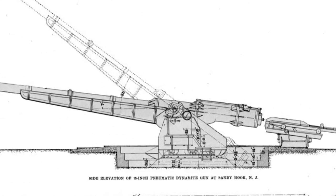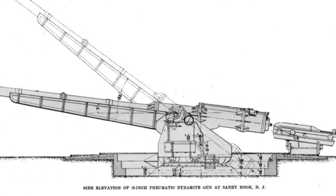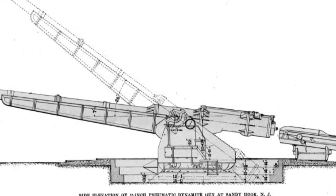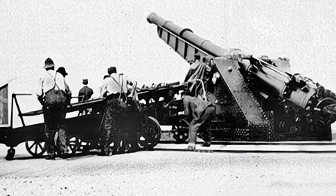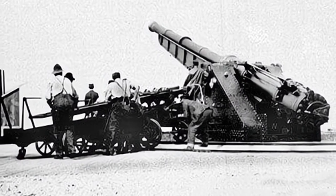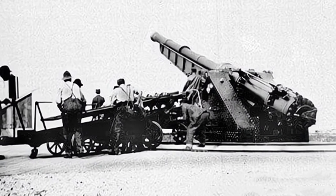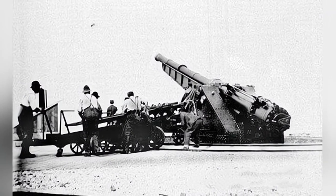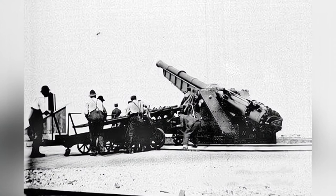At that time, the production of compressed air was not as convenient as it is now, so a set of double-acting compressors powered by a steam engine was designed to quickly replenish the compressed air needed for firing the cannon. It could achieve one shot per minute in the first 10 shots, then decrease to one shot every eight minutes.